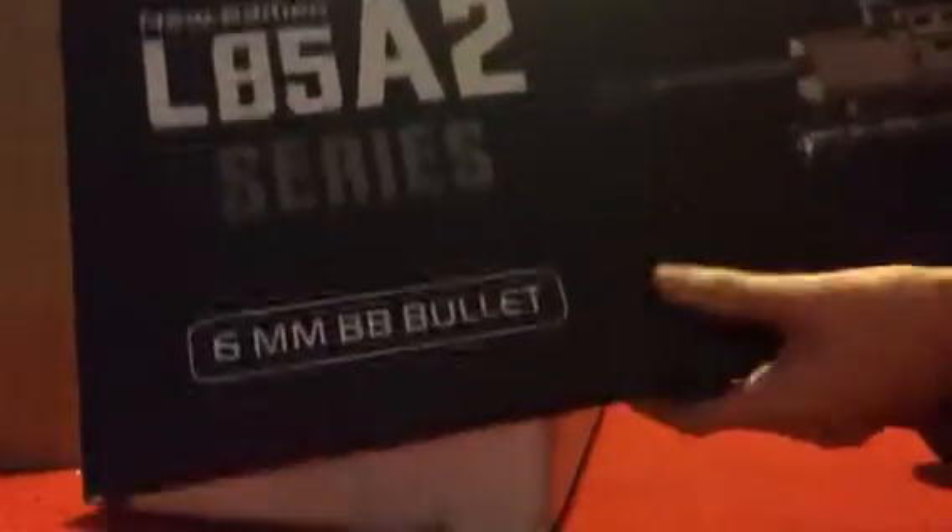Hey guys, John here. Today I'm going to be doing an airsoft gun review. This is the L85A2, which I'm really stoked on.